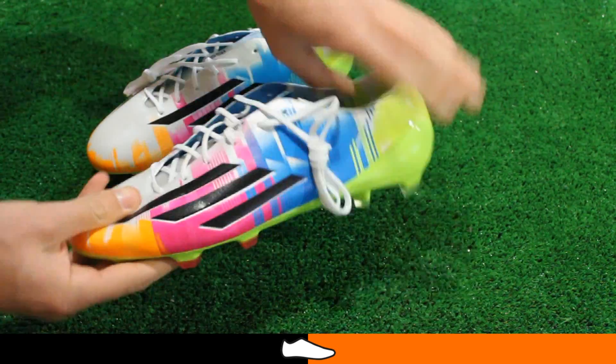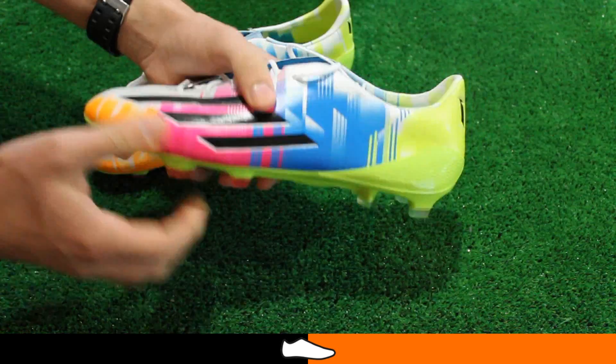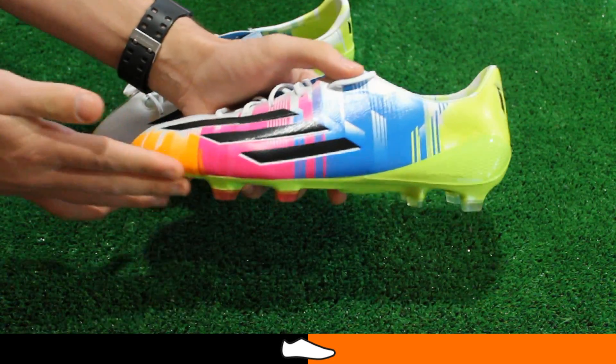The sprint frame sole plate is again used on this model, designed to offer unrivaled flexibility, strength and support.